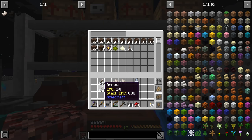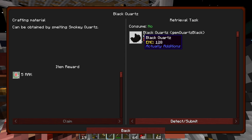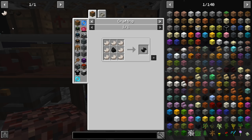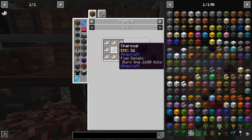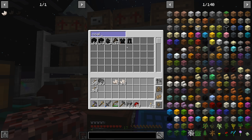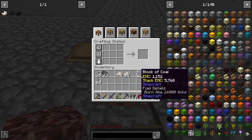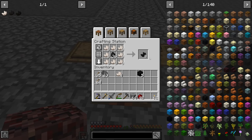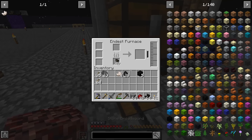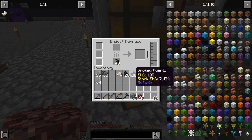To get to our quest we wanted smoky quartz — that's nether quartz wrapped around coal or charcoal. We have plenty of coal so let's grab some and make a stack of smoky quartz. Then we'll just smelt it in the furnace.